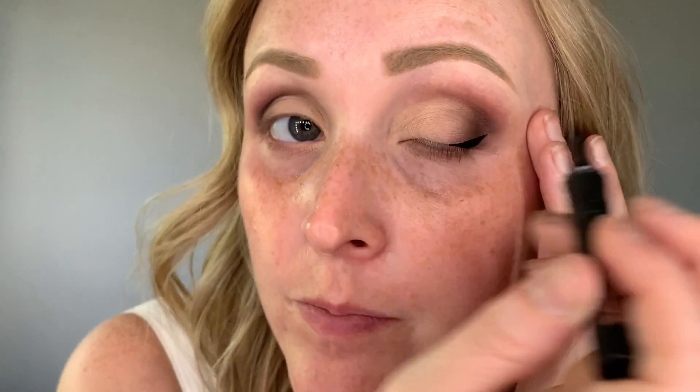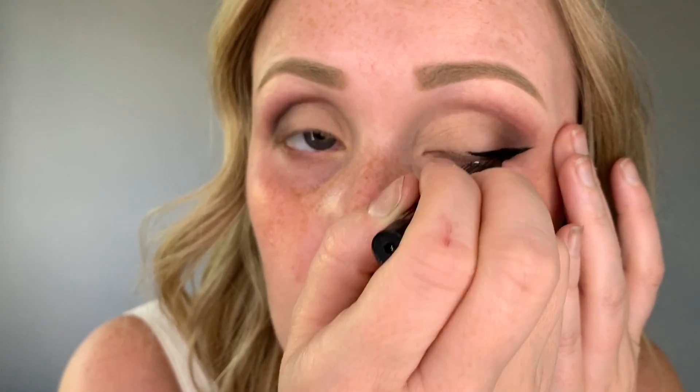So next we are going in with a liquid liner — if you prefer to use gel, you go right ahead. Moving on to mascara, I'm using my Smashbox one and then I'll probably layer it up with my Tarte one as well.